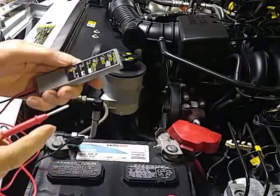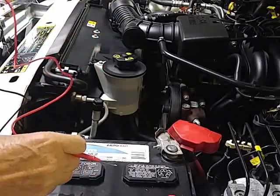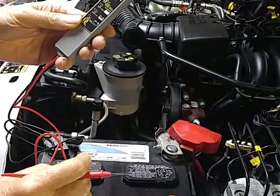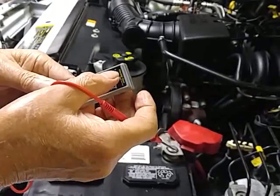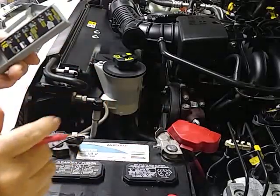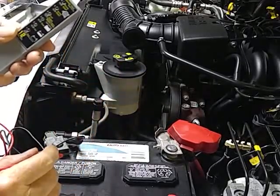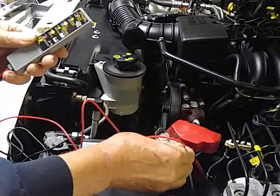We're going to check the alternator now. The way it says to check it is you put the black one to the minus on the battery, bring the truck up to 2,000 RPMs, and then the very top light — number six — should light up if it's charging correctly. Okay, start her up and tune it up to 2,000 RPM and we'll see what happens.